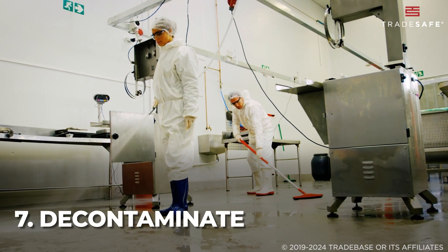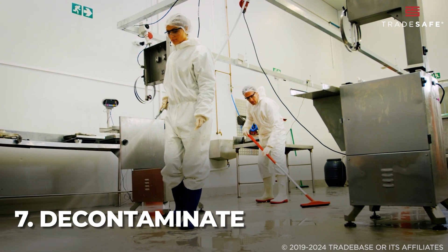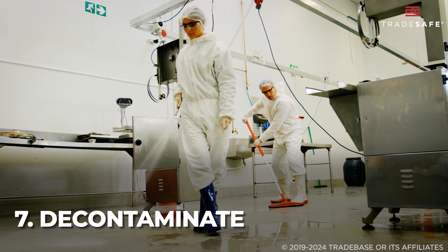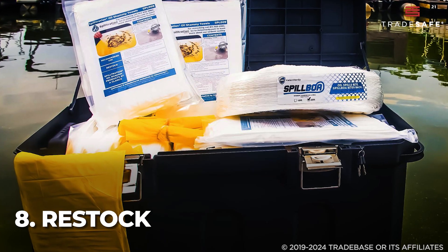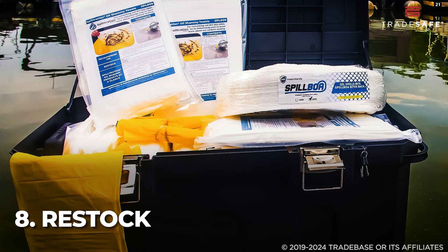Next, decontaminate. Clean the affected area thoroughly using appropriate methods for the spilled substance. Lastly, restock all used items in the spill kit to ensure readiness for future incidents.